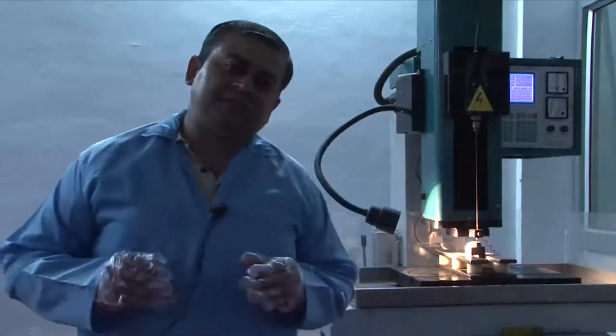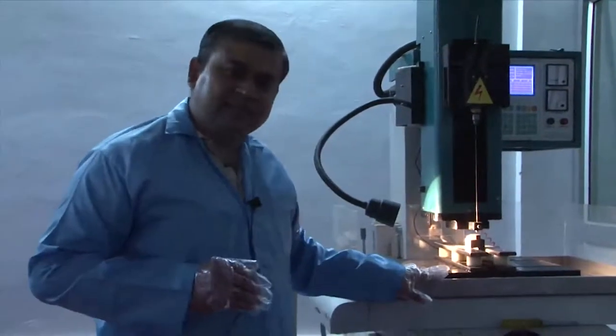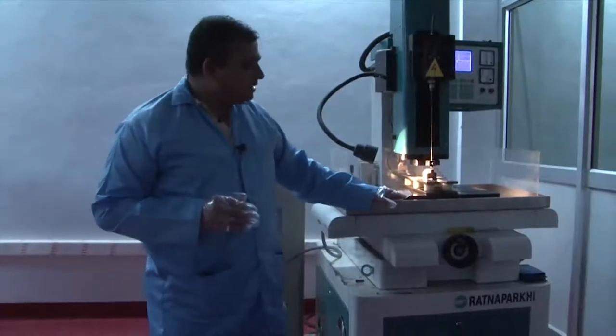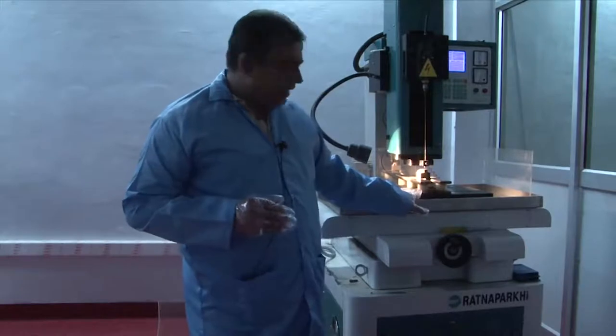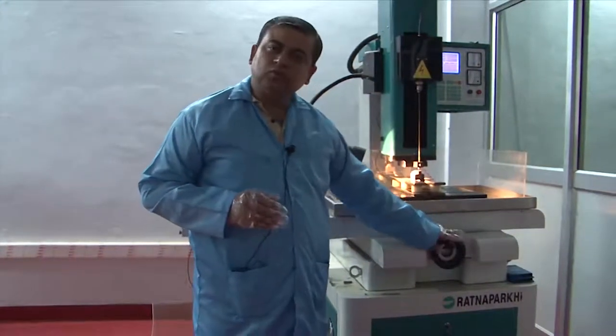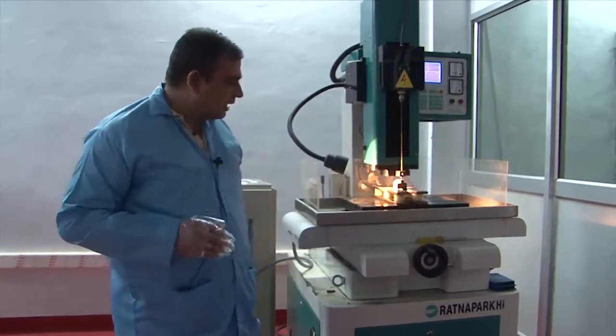There are a few modifications to the conventional EDM process when we talk about the drilling process. Here is the 'Easy Drill' machine which does this job very well. There is a workpiece stage visible here which can be manually controlled using two lead screws in both directions — an X-Y motion.